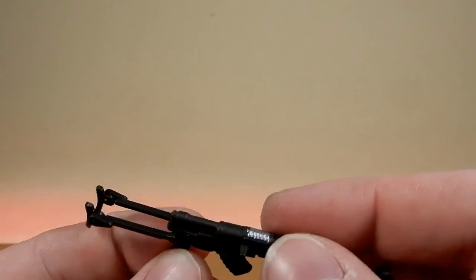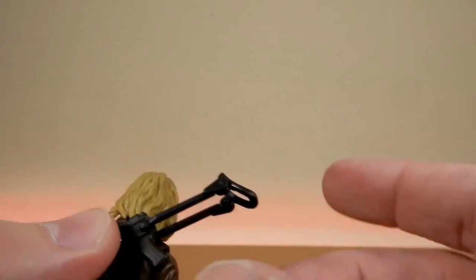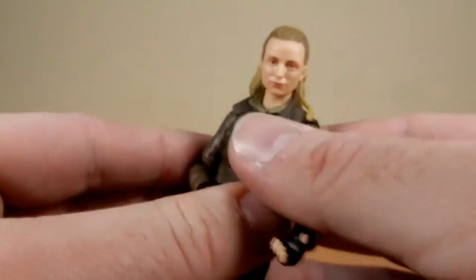I thought the thing on the side there might've been a peg to attach it to her back or have it slung over onto a belt or something — I'm not sure. But it's pretty good, I like it.